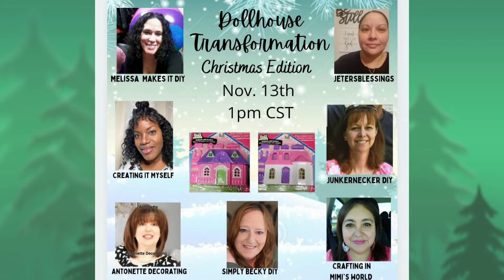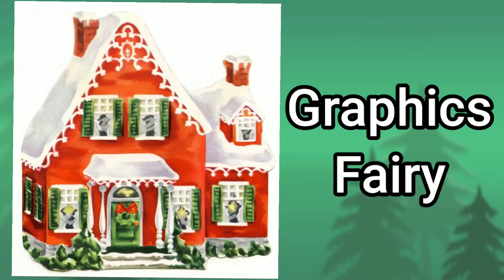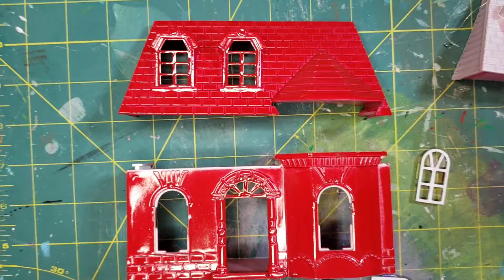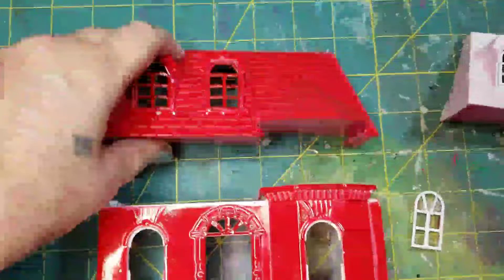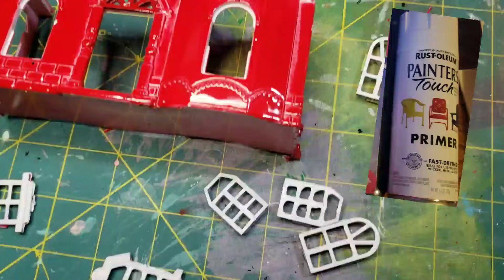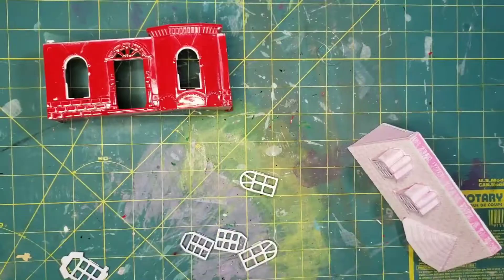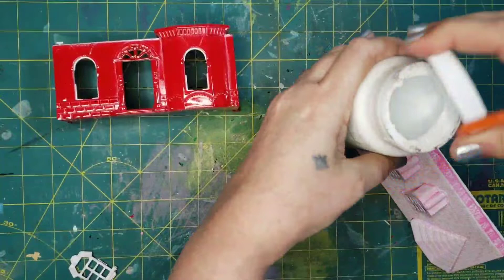My first inspiration piece is this clip art from Graphics Fairy. First thing I did was spray painted the house and the roof, but I'm going to save that roof for another project and bring in this one. It has been sprayed with primer, because we've had a hard time with paint sticking to these.